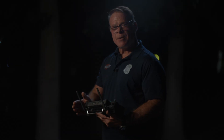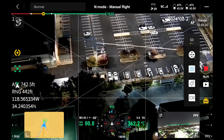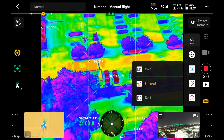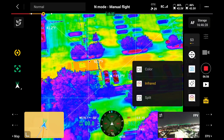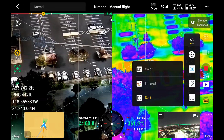We can switch over to the infrared camera — we hit our camera icon and hit infrared and now we're in a thermal camera. We have the settings to set our palettes and our isotherms inside the settings. We can also do a split screen, so if we wanted to see half the screen in thermal and the other half in RGB, we have the capability to see both simultaneously.